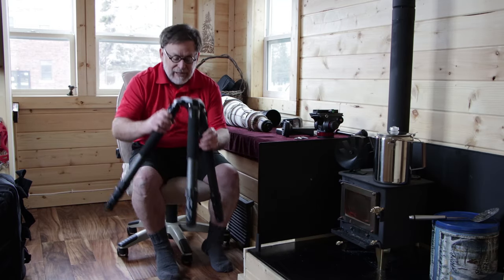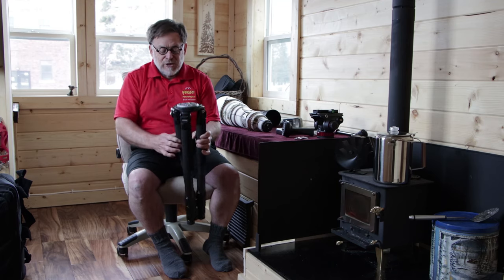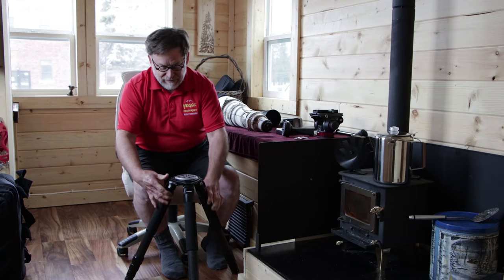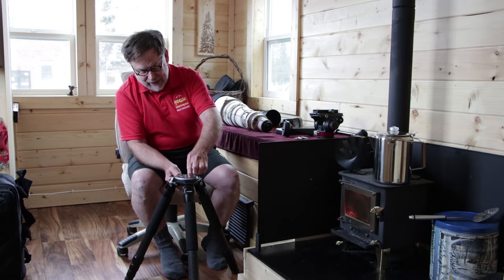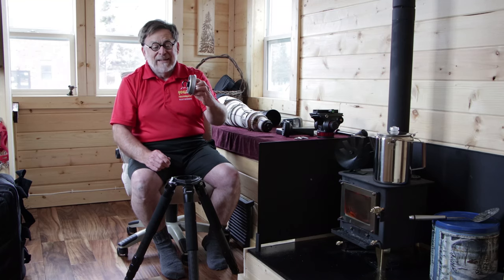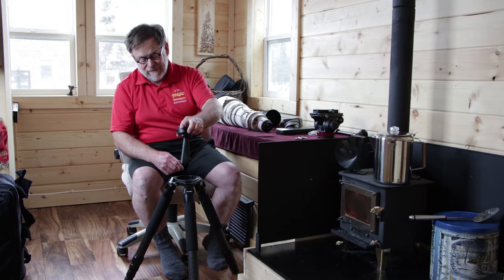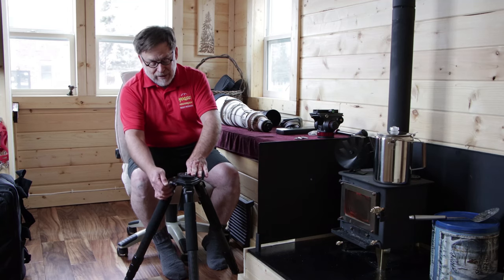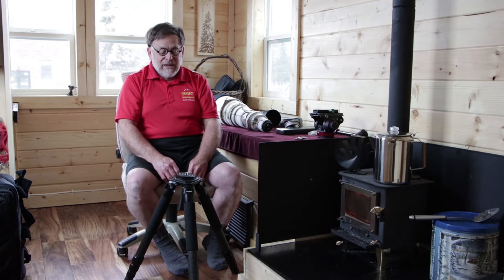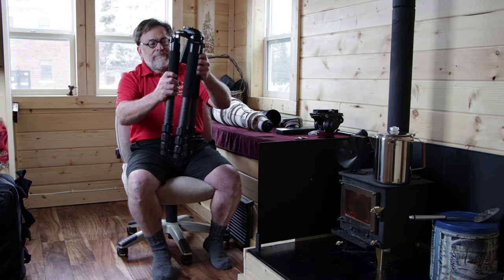Also included with the tripod is a number of plates. There's the normal top plate, which is flat, and it fits on top of the tripod and is removable. On the bottom of this flat plate is a hook that you can hang your camera bag or some other weight from in order to stabilize your tripod on a windy day. Also included is a leveling base, which goes into the same area that the flat head comes out of.